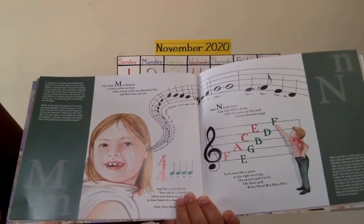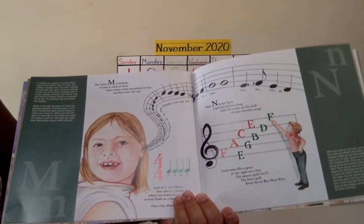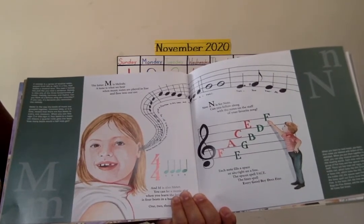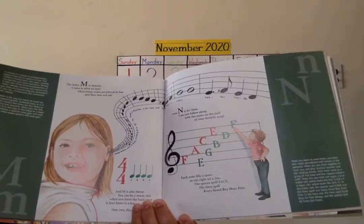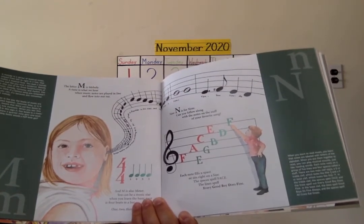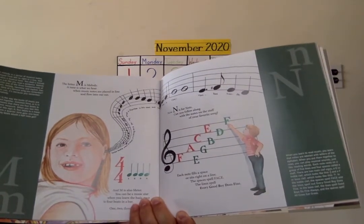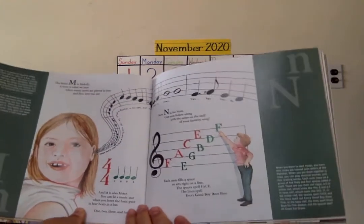M is for melody — a tune is what we hear when music notes are played in line and flow into our ear. M is also for meter. You can be a music star when you learn the basic pace is four beats in a bar. One, two, three, four. One, two, three, four.